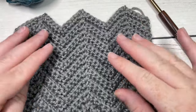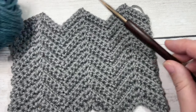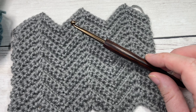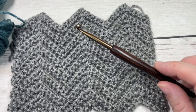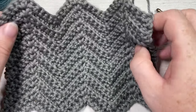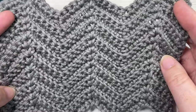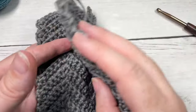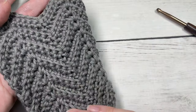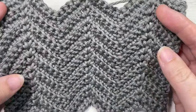For our stitch today I'm going to be working with a worsted weight cotton yarn — this is the Pima Cotton by Lion Brand — as well as a 5 millimeter crochet hook. Links to both of these items can be found in the description of the video. Also in the description you'll find a direct link to the free written pattern on my blog at richtexturescrochet.com. Thank you so much for joining me. While you're here I invite you to subscribe — this channel is updated weekly with free crochet patterns and stitch tutorials.